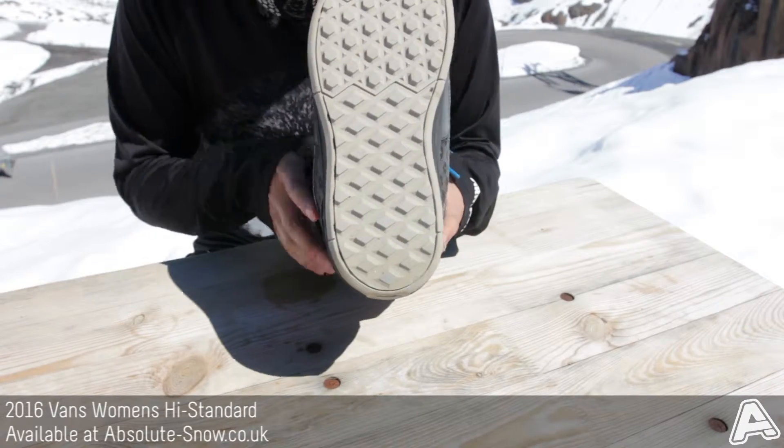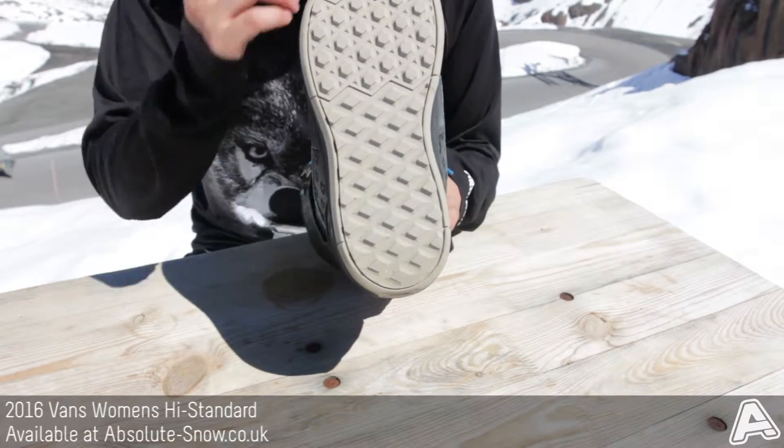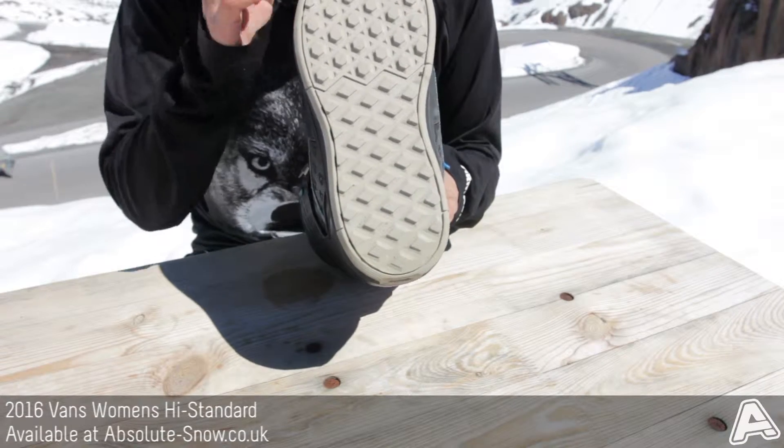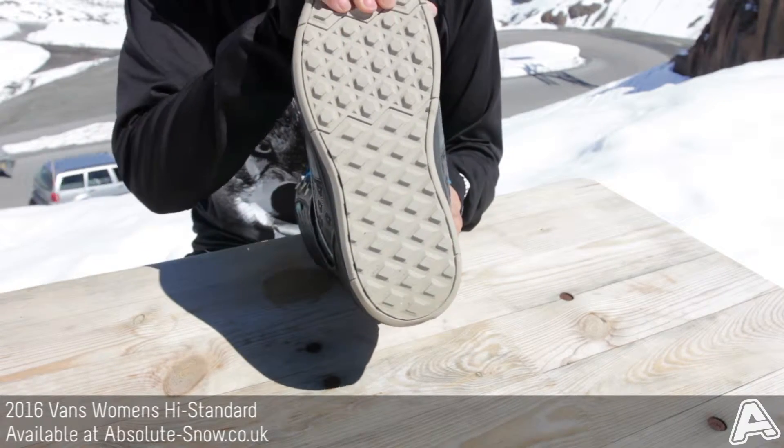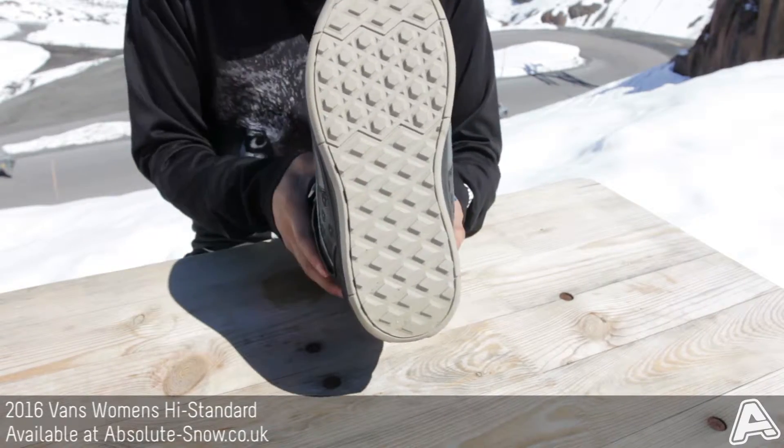If you have a look at the sole you can recognize the Vans waffle sole, but actually this is reversed, so it's made from a really special rubber compound and it's going to give you traction in all conditions. You're also going to be really tied down to your bindings quite well with that as well.